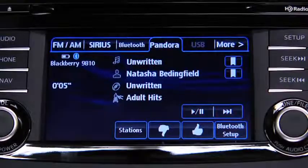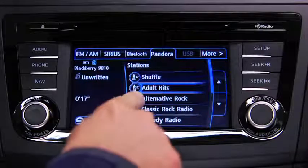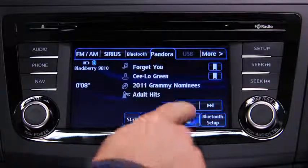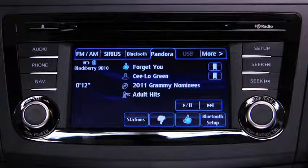To select a station from your programmed list, touch the Stations on-screen button and then select the desired station. To like a song, touch the Thumbs Up on-screen button. To dislike a song, touch the Thumbs Down on-screen button.